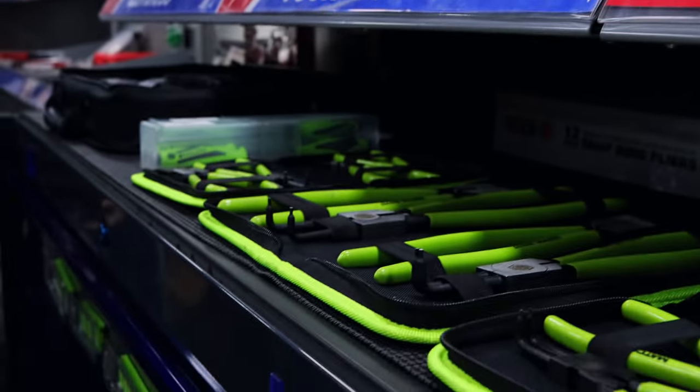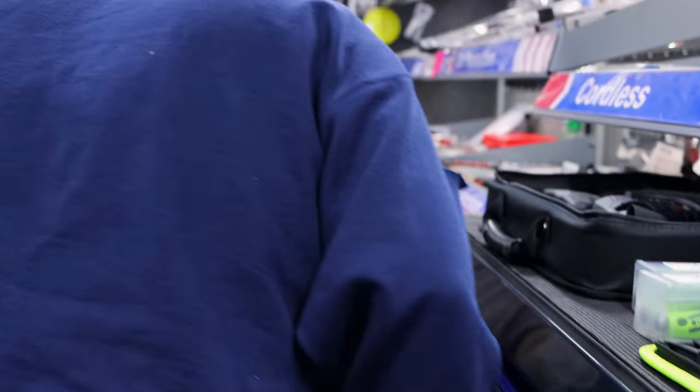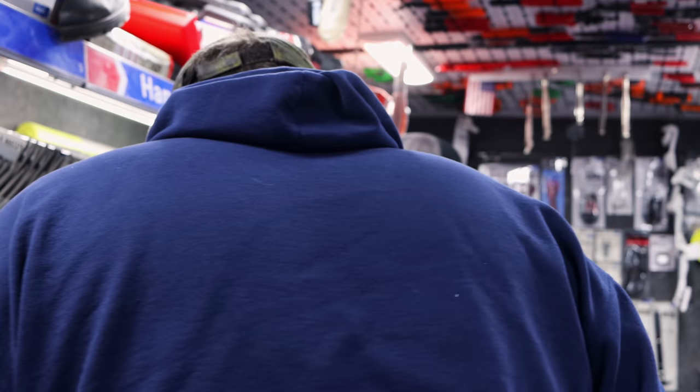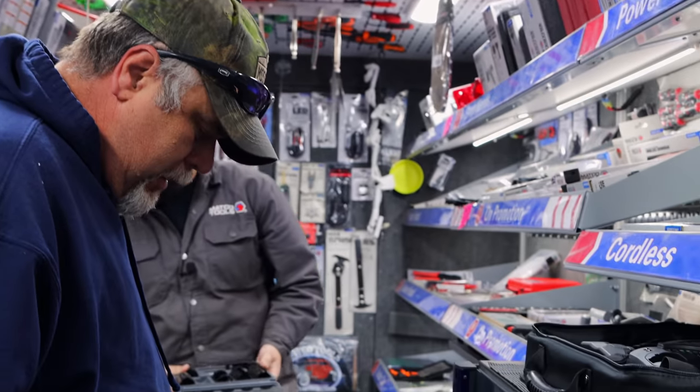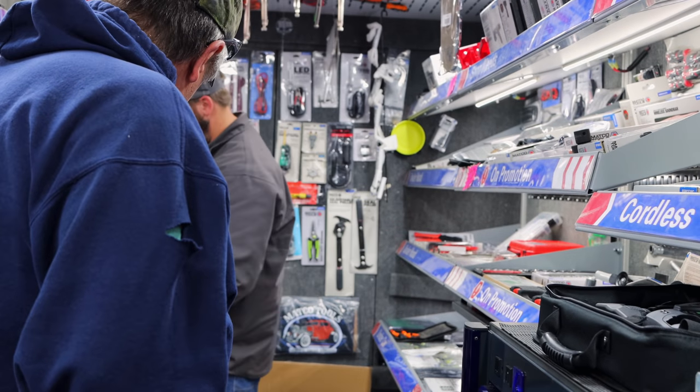I got a socket missing — it decided it wanted to fly this morning. It'll be all right, it'll show up. It'll roll somewhere. I'm going to have to get little man on here and get him hunting it, if he don't throw more down there with it.